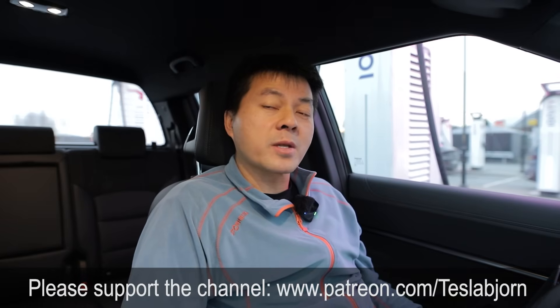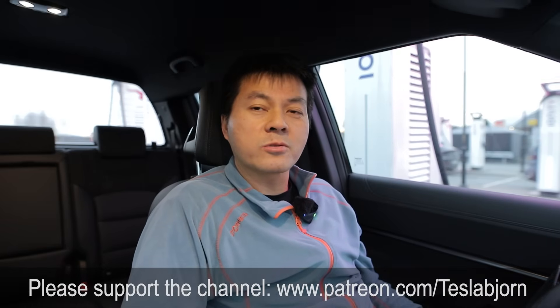Overall it's still a nice pickup truck so far. Hope you guys enjoyed this video. As always, thank you for watching, and talk to you later.